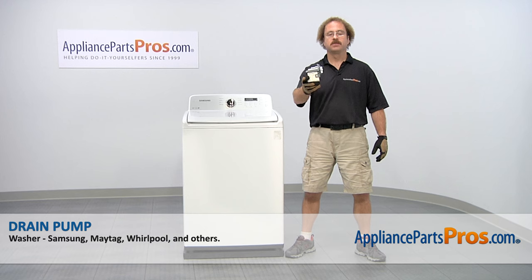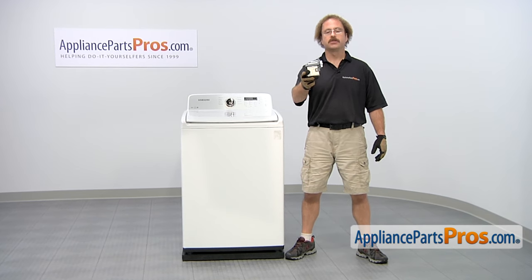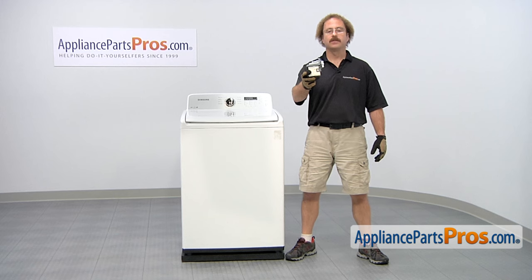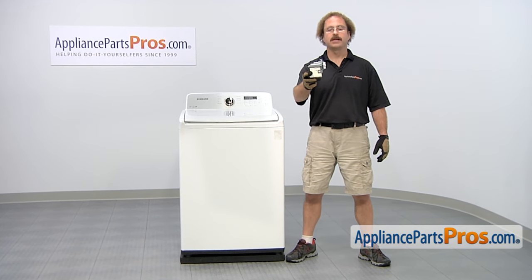In this video, we're going to show you how to change out the Samsung washer drain pump. It's going to be a very easy repair and it should only take a few minutes. If you already have one of these, great. If not, you can click on the link below or get it at AppliancePartsPros.com.